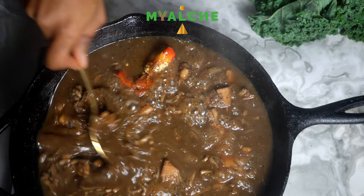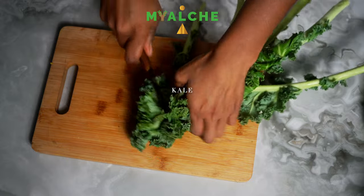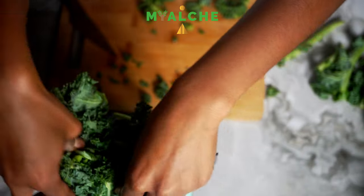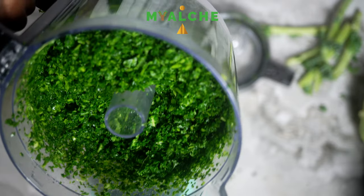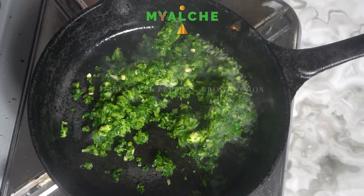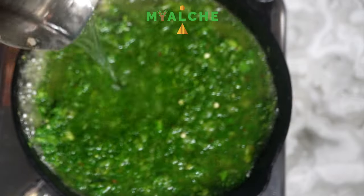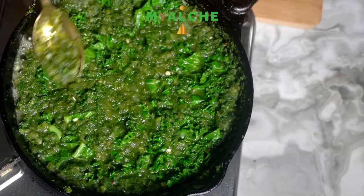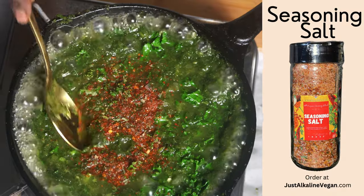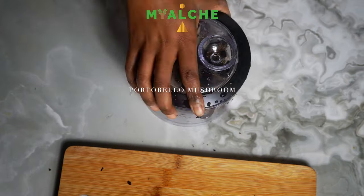Now it's time to start making those Jamaican patties. I'm going to be doing two different ones. For the first one, I'm going to be doing a green patty filled with kale — just chopping up some kale in my food processor, and then adding some green bell pepper and brown onion, cooking all of that down until pretty much all of that liquid has been absorbed. The other filling is going to be portobello mushroom and brown onion, which I cooked in my cast iron pan.